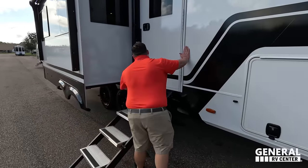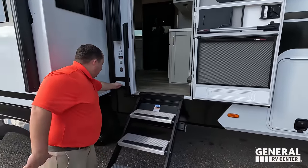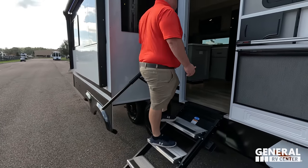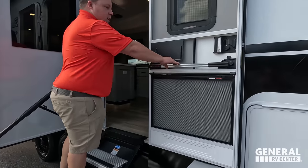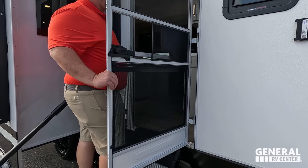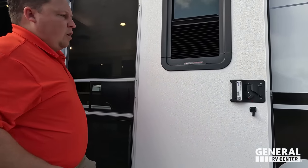Coming on down — look at these steps with a nice handlebar, solid fold-up steps. Makes it very easy to get in. And then check this out — Lippert slingshot and Lippert screen defender. This is great for pets. And you even have the Lippert thin shade, which is huge for privacy.